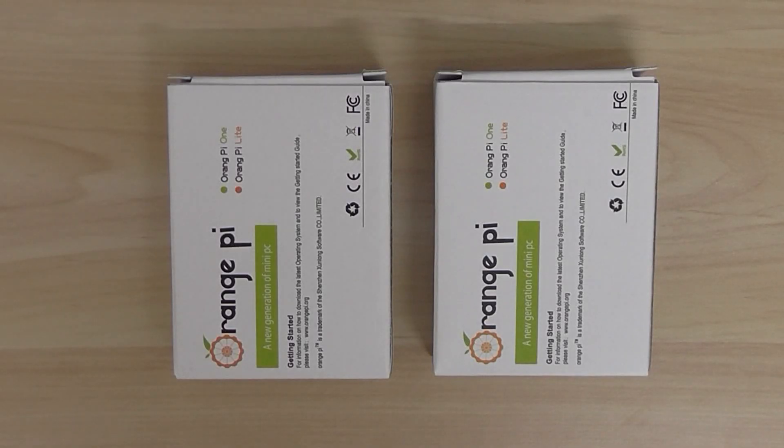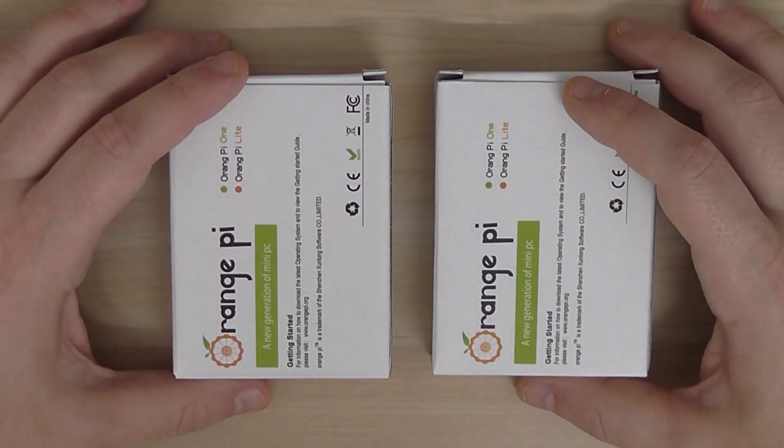Welcome back. This is a quick overview of the Orange Pi Zero development board, a single board computer you can use for open source projects, IoT, and do-it-yourself projects. It runs Ubuntu Linux, and I'll show you how the board looks.